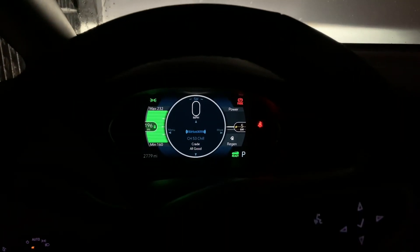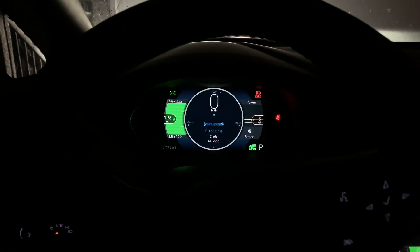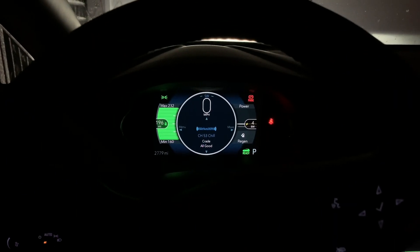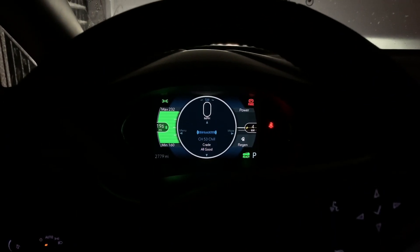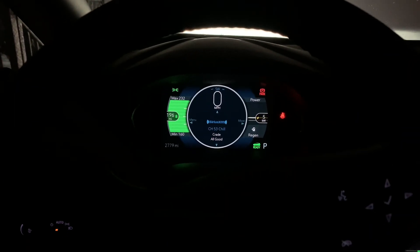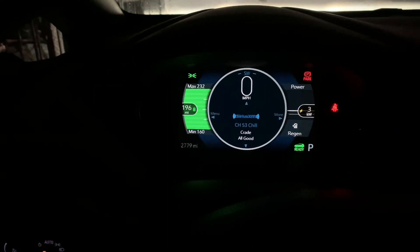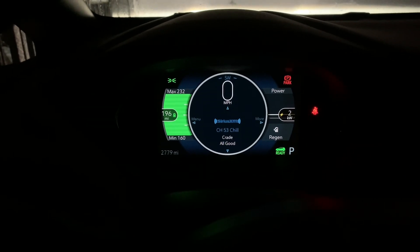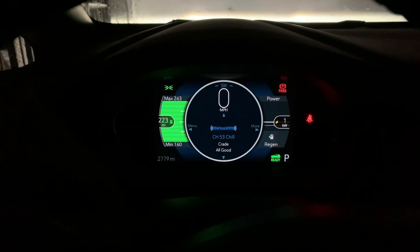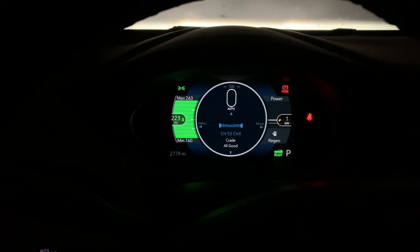I'm starting off today with the heat on, with an estimated range of about 196 miles, which I think is pretty good — it has a 100% full battery pack. I also wanted to see what we'd be at without the heat on. That's pretty impressive: 223 miles without the heat on.